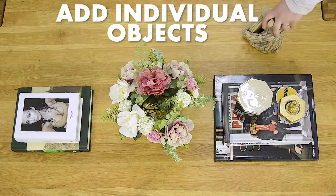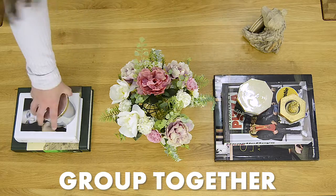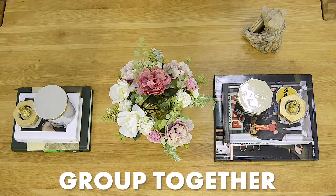Next you should add in your individual objects like candles obviously, trays or any decorative smaller pieces. A good rule is to try and keep these objects grouped together. You can add them on top of your books, or if you actually like to read them from time to time then you can separate them up.